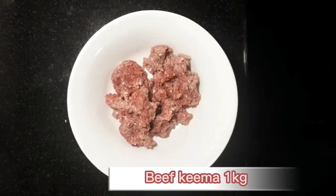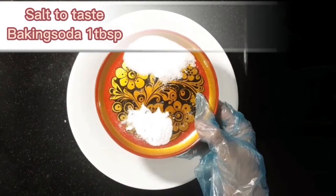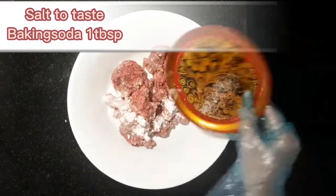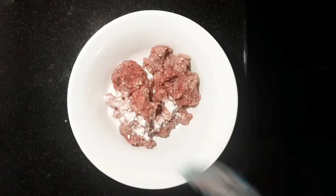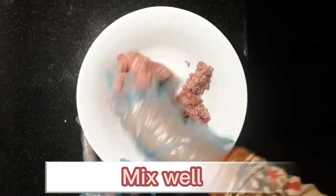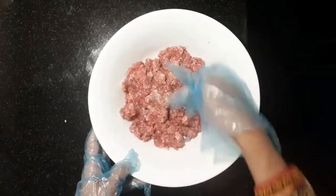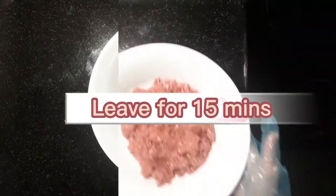Beef keema 1 kilogram, salt to taste, baking soda 1 tbsp — mix well and leave for 15 minutes.